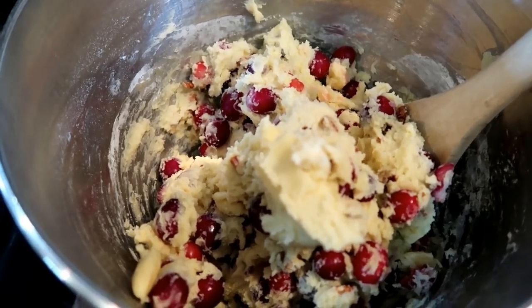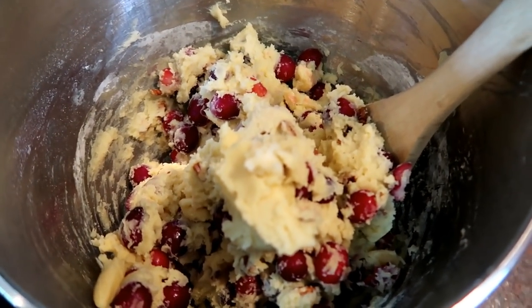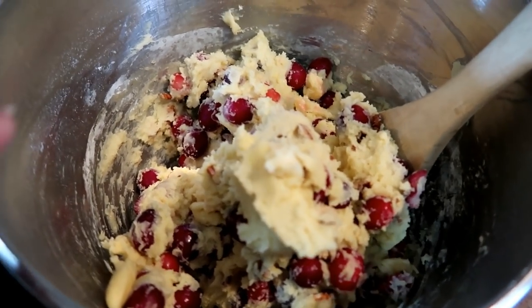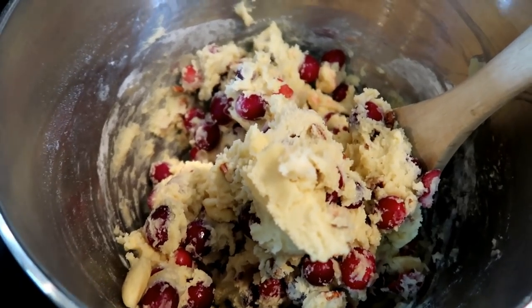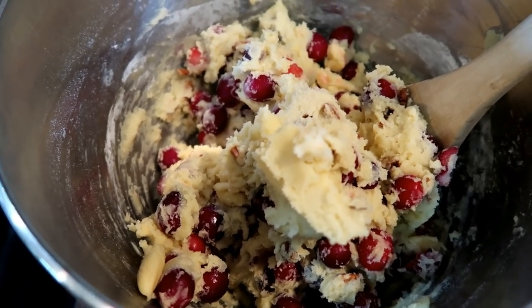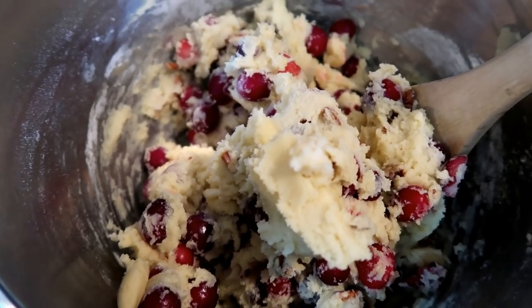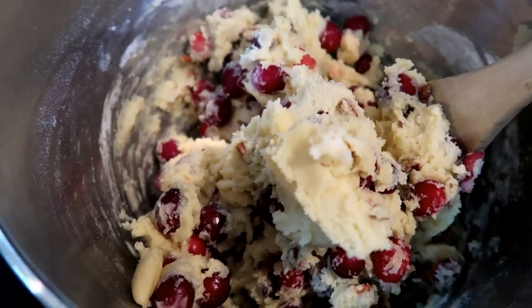So that was it — super easy ingredients. Mixing this up only took me probably three or four minutes. I do not slice up my cranberries. So many recipes call for chopped or sliced or even ground cranberries, but we like the flavor of a nice tart cranberry amidst the sugary sweet dough. So you have to do you, but for the most cranberry flavor, just leave those babies whole.